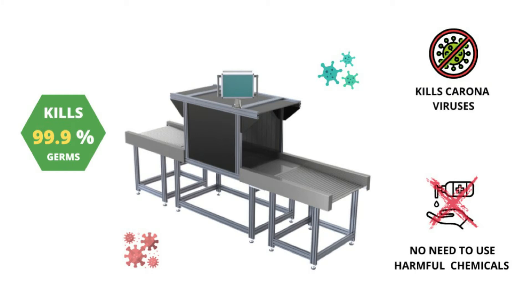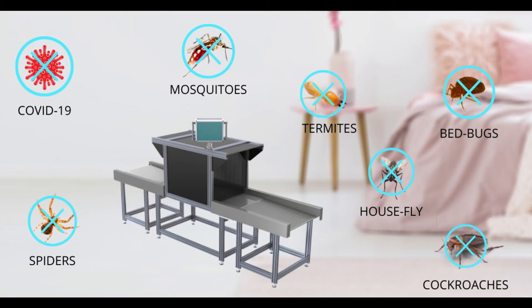UVC technology is a 100-year-old technology that has been used in hospitals and disinfection applications for years. It has been certified to kill 99.9% of all germs and even works on many small pests like cockroaches, termites, bedbugs, flies, and mosquitoes that may infect your product — though obviously these larger pests require more disinfection time.